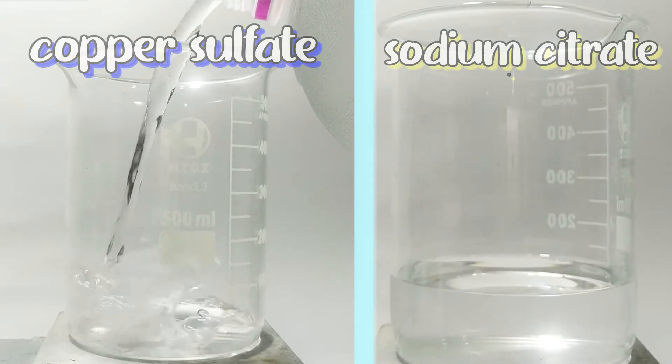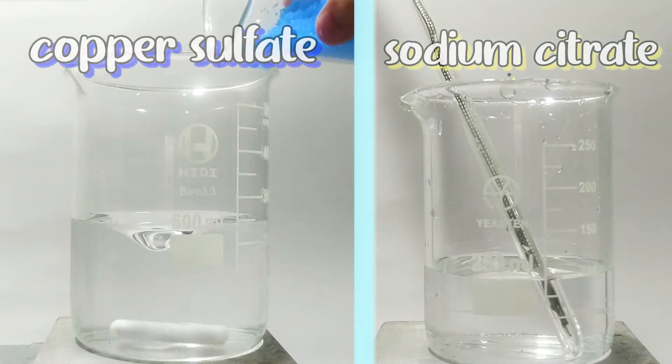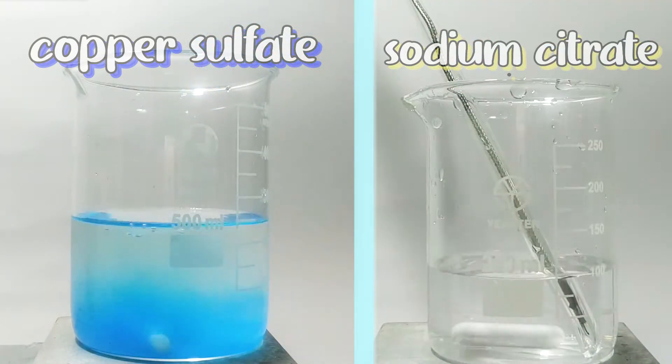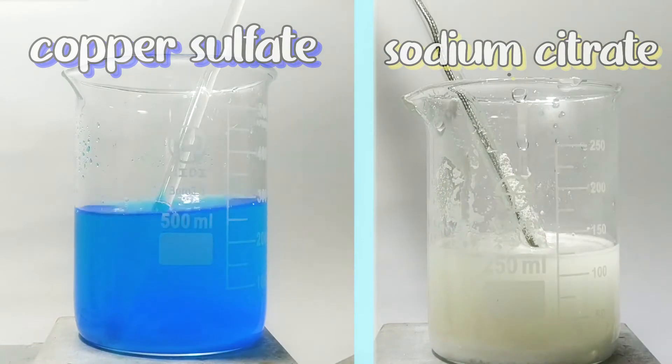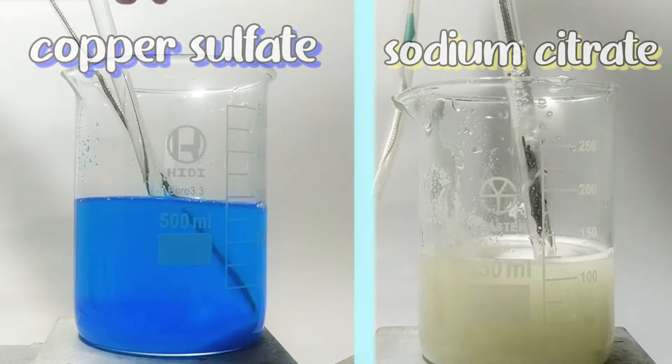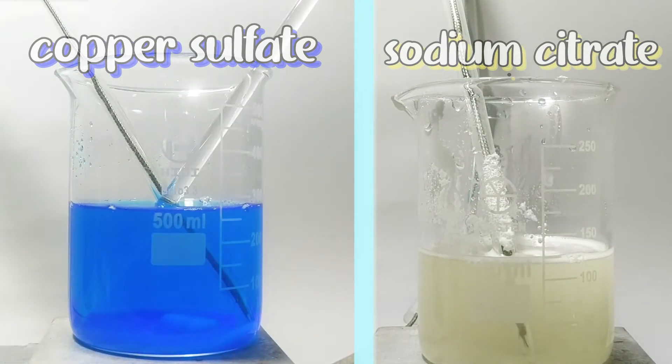To make copper citrate, two ingredients are needed: copper sulfate and sodium citrate. By a double replacement reaction, copper citrate can easily be synthesized. First, dissolve 130 grams of copper sulfate in water. It's quite hard to dissolve all the sulfate in cold water, so I turned on the hot plate.